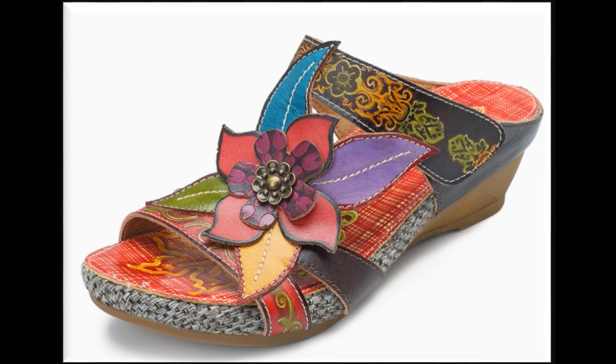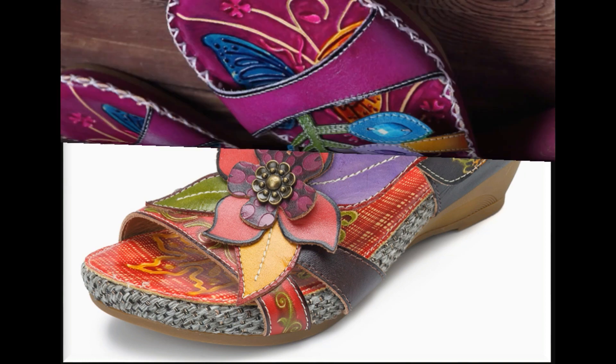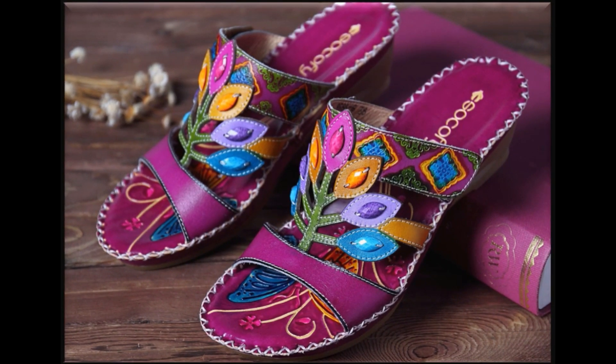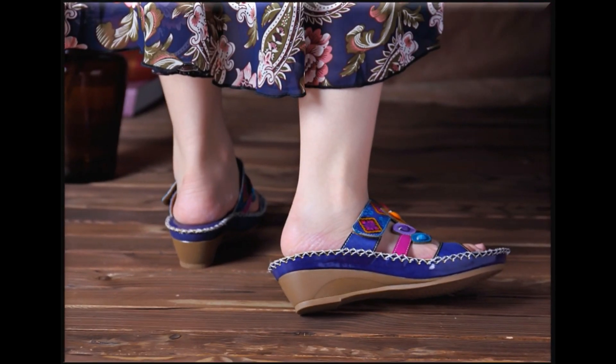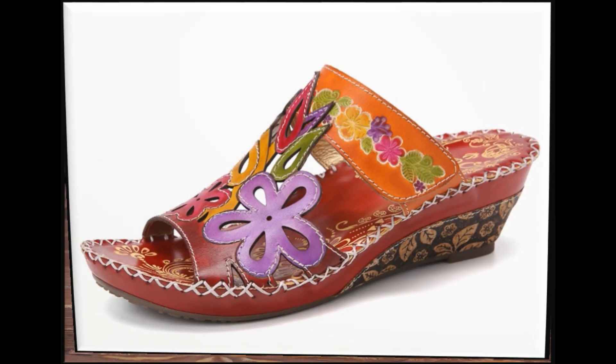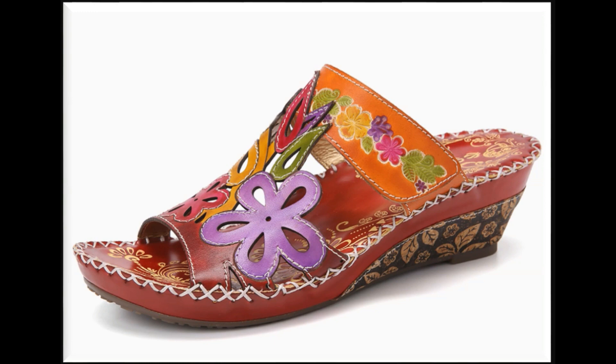Please suggest me in comment box what designs you want to see more in my channel. If you want to see more branded collections then visit my channel, click on video or playlist section. You will find all the branded sandals and dresses new collections very easily. Rubber sole کو attach کر کے بہت خوبصورت wet sandals design کیے گئے ہیں، back open بہت ہی پیارے پیارے سے designs ہیں۔